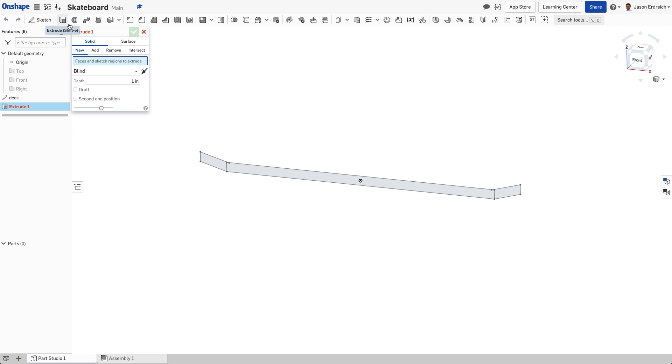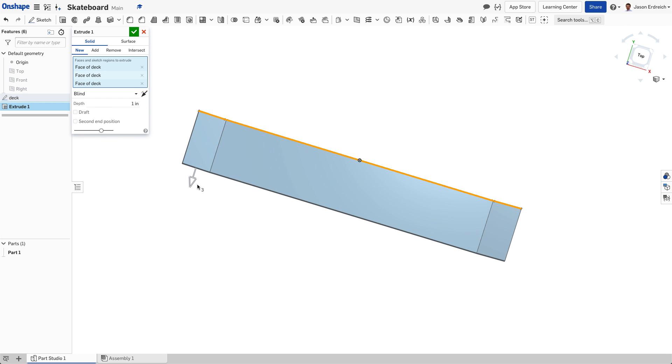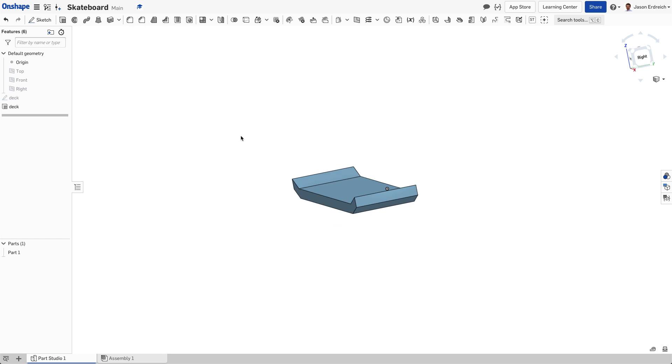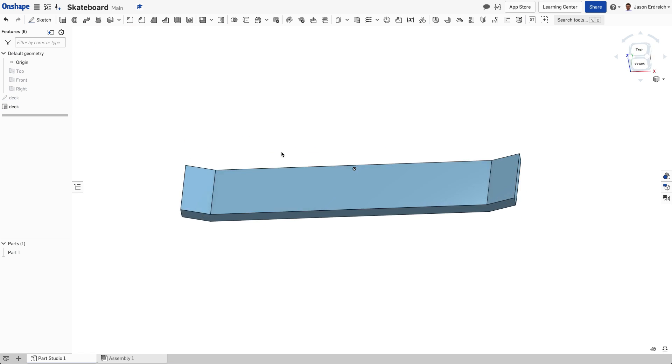We're going to hit extrude, click on the two ends and the center, and extrude this to be 1.125. That looks like a good proportion. We're going to name this 'deck' and hit our checkbox. So that's looking pretty skateboard deck-like.